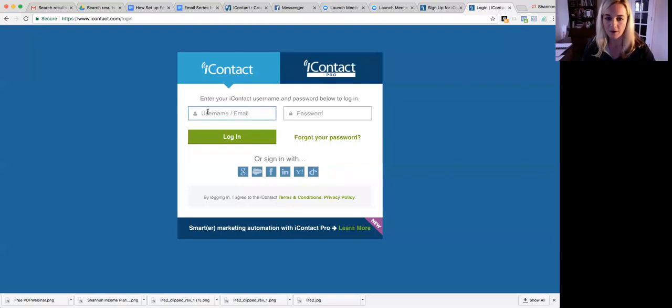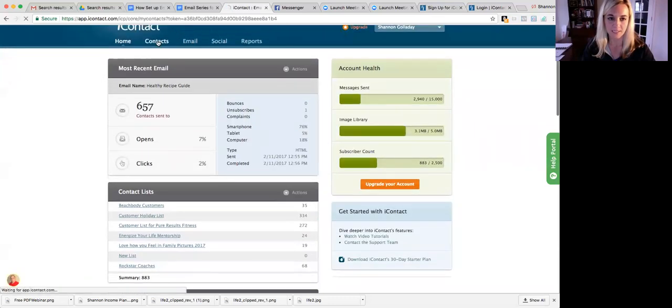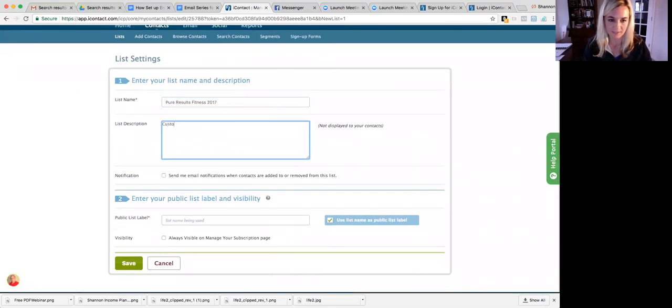Once you're there, go and log in — put your name and your password. Once you've done that you'll be logged in. I'm going to go to my home screen. You want to create a list, so you go to Contacts and create a list right here. This is going to be your new list and it's going to be Pure Results Fitness. I'm just going to name it 2017 because I already have another one. We'll say this is 'customers for Pure Results Fitness.' The public list name can be the same — just use the same and click Save.